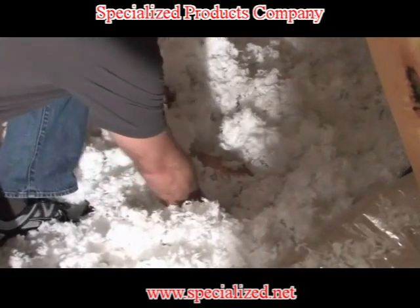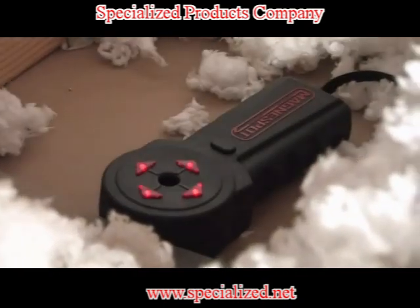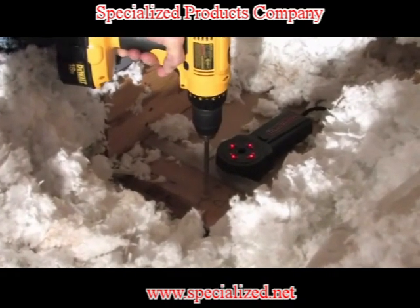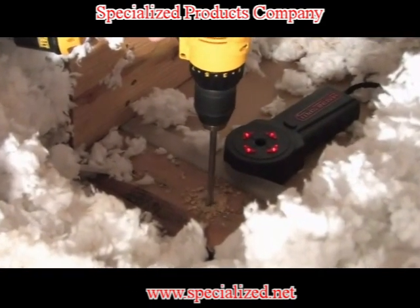Once the transmitter has been located, clear insulation and drill the header adjacent to this location. One of the many advantages of the XR-1000 is the ability to positively identify the correct wall cavity for drilling.